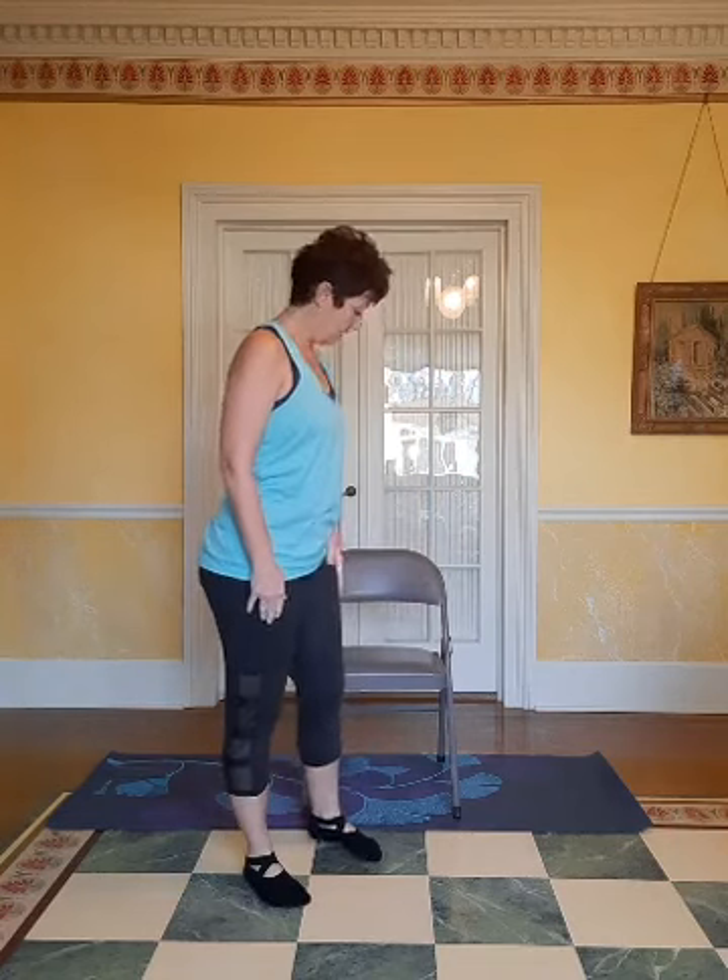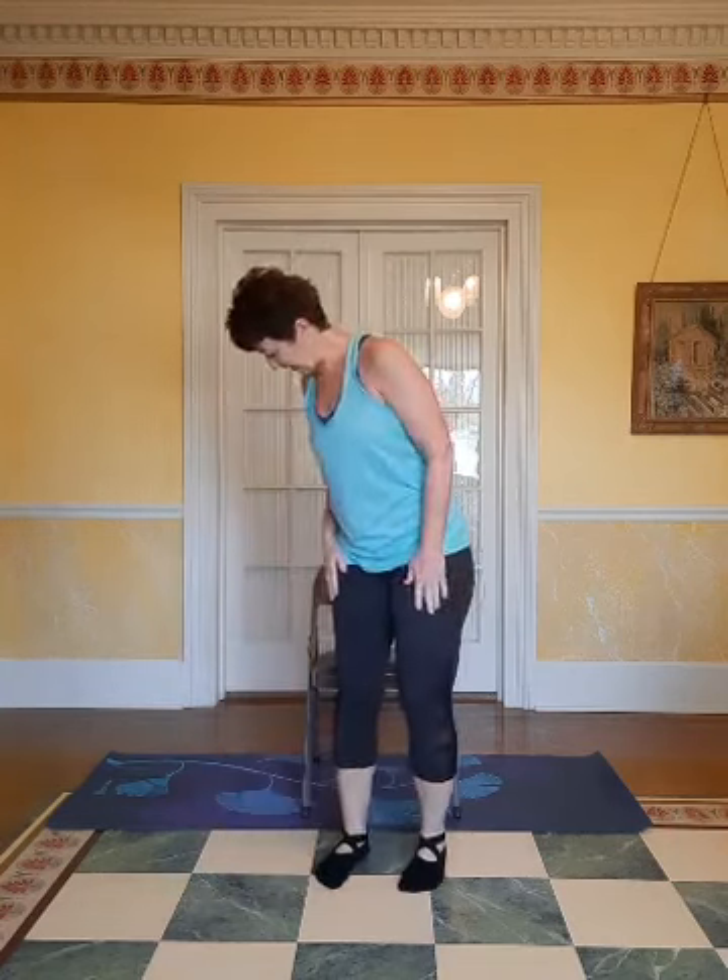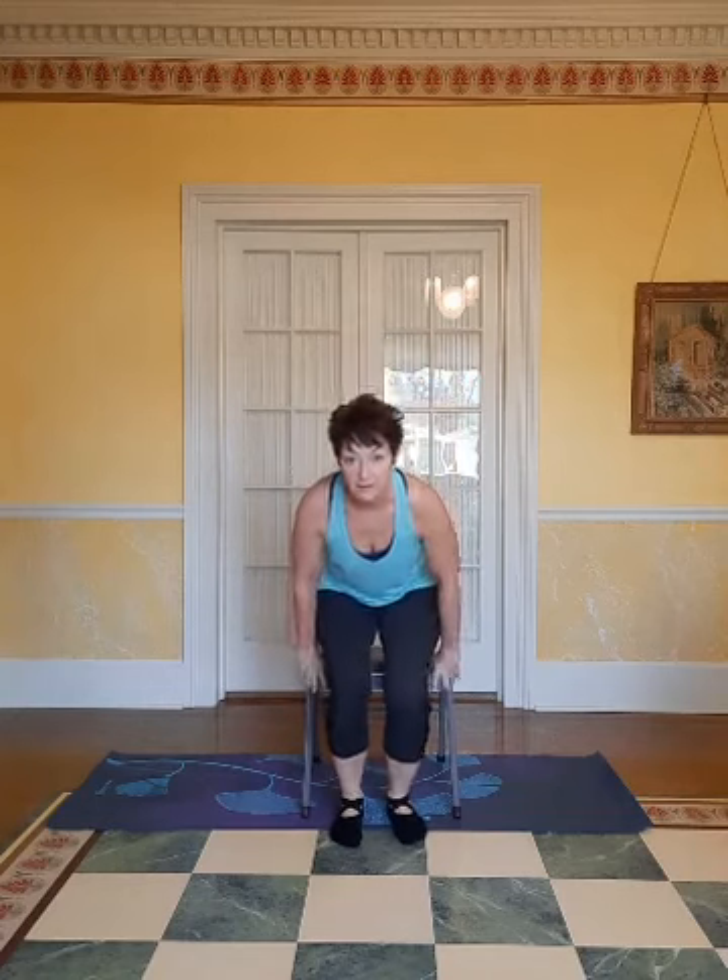All right, so let's get started. You don't need any other equipment, just your chair. You're going to back up to your chair so that you can feel the chair on the backs of your legs. And when you know where the chair is, go ahead and sit down.